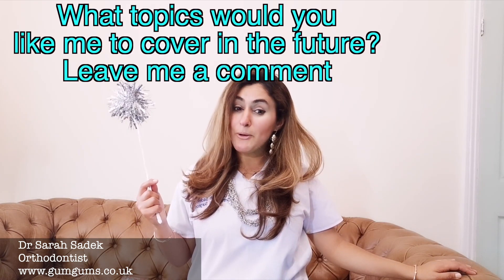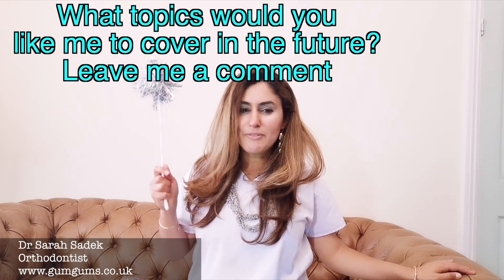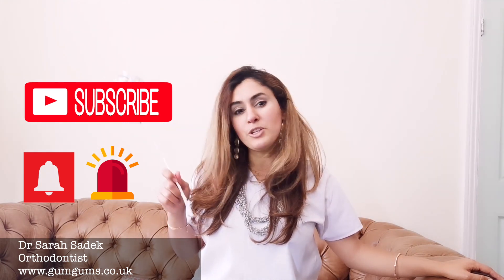Thank you all very much for watching. I hope you found this video useful and it's helped you to understand the magic that's involved in getting your teeth beautifully straight. Have you found this video interesting? Do you have braces? Or perhaps you'd like to be a dentist or an orthodontist? I'd love to hear from you — please do drop me a comment below, and if you've learned something from this video, please do give it a thumbs up and share it. As always, if you're new to this channel, hit that subscribe button and make sure the notification button is switched on. Take care and I'll see you all again soon. Bye bye!